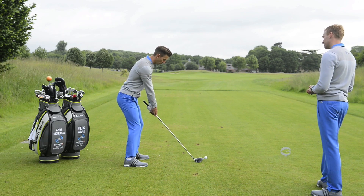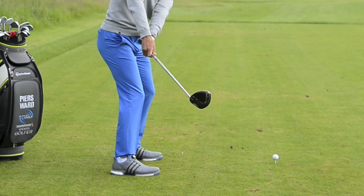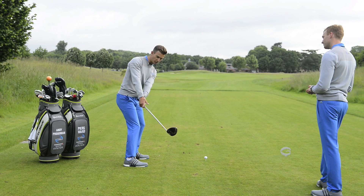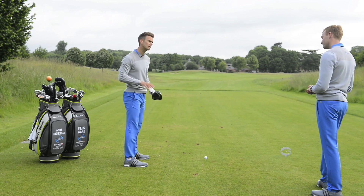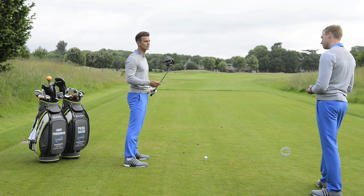Simply engage the body, rotate, and as your hands pass your thigh, keep that butt pointing towards the hip. The face is going to be stable, and from there you can finish the backswing off. It just makes things so much easier to produce a square hit at the ball.